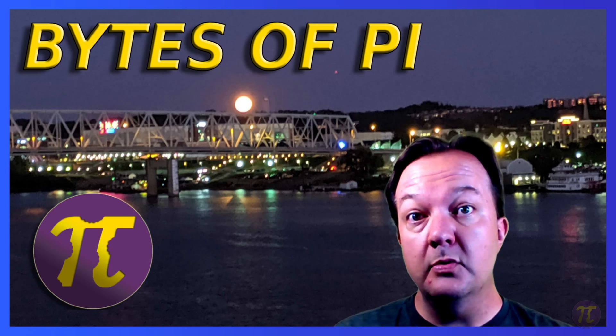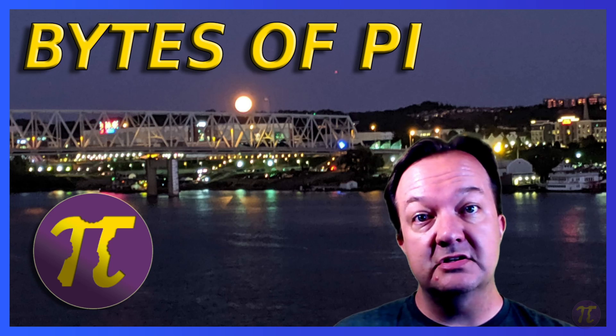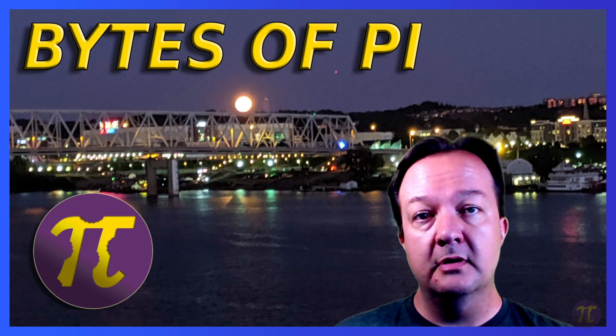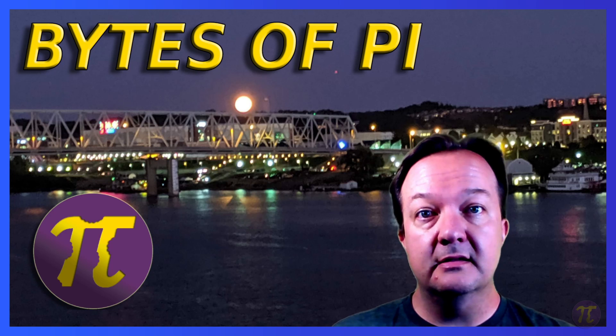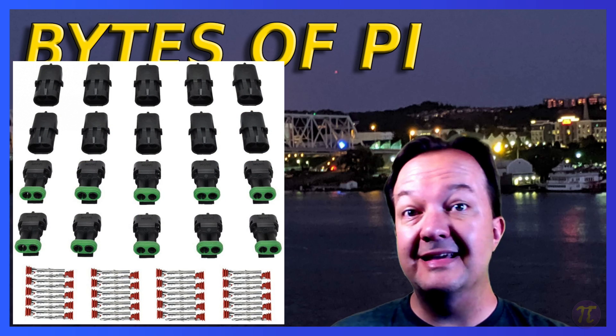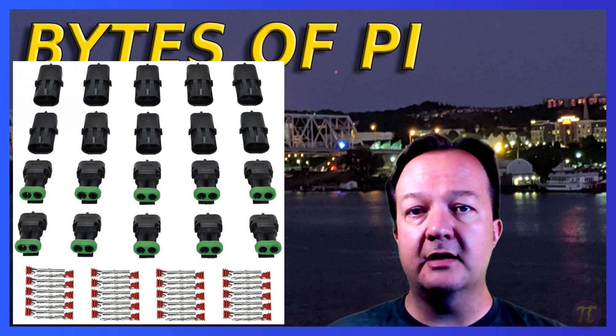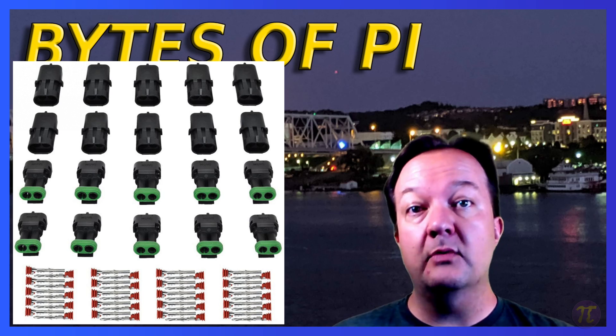In his presentation he talks about using MUI connectors for his power injection lines. I use those for my power injection lines as well as some three pronged ones for power and data. You can usually get 10 connectors for just a little over $10, so it's about a dollar a connector. On Amazon you'll find these MUI connectors with yellow inserts and with red inserts.